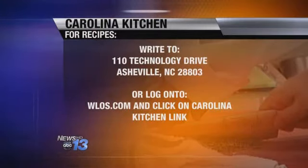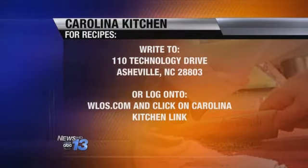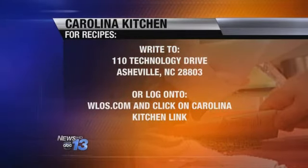Let's get you guys the recipe at home. Go to our website, WLOS.com, and click on the Carolina Kitchen link — that is the fastest way. Or you can send a self-addressed stamped envelope to 110 Technology Drive, Asheville 28803.